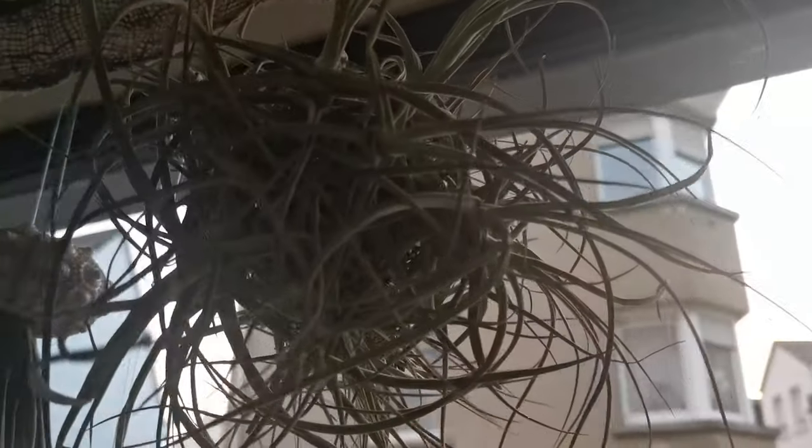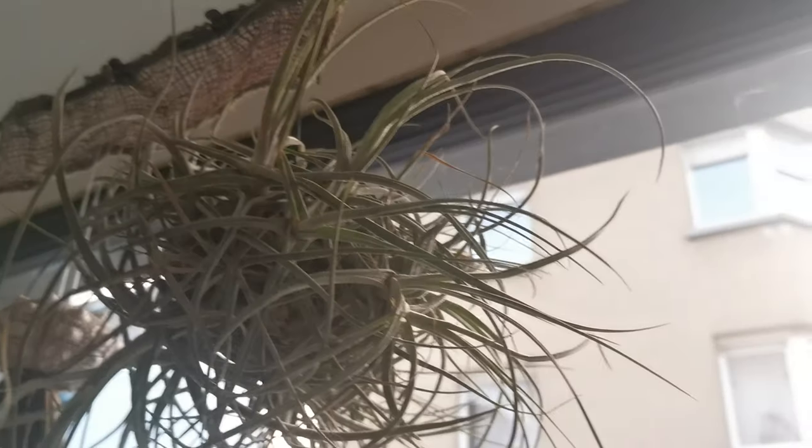If you're patient enough, you can leave the pops unseparated from the mother air plant. In this way, the offsets will continue to form a clump, which can grow to be quite impressive. You can actually hang them like the Tillandsia chidinana, for example.